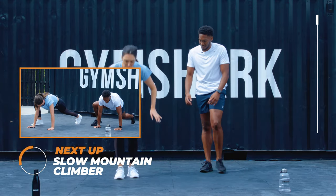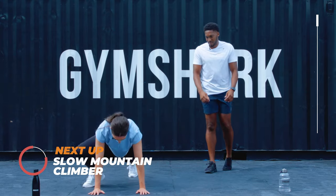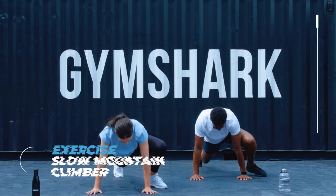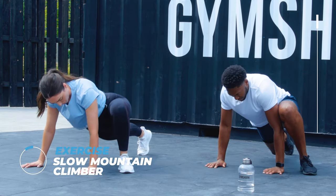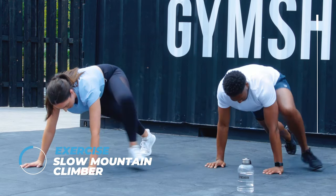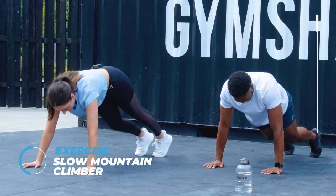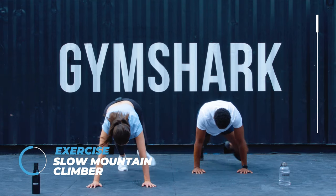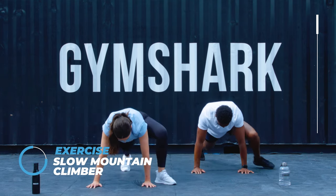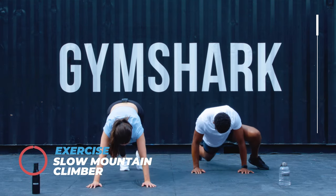20 second break. After the break we're going to do — I don't know what these are called, but they're really good for opening up your hips. So we're going to start in the plank position, step forward and step back. You can really feel the stretch, get right into it. It's a good warm-up exercise, this one. Just over halfway. Oh, I can feel it now — on my shoulders.